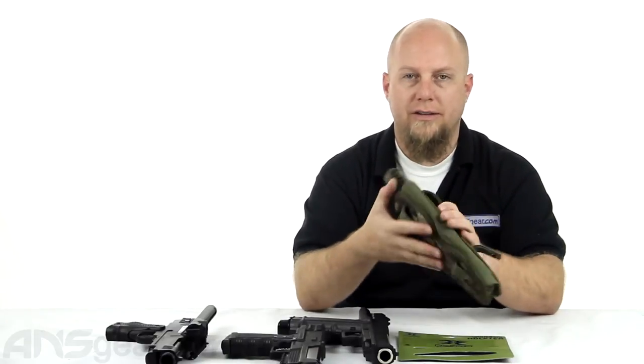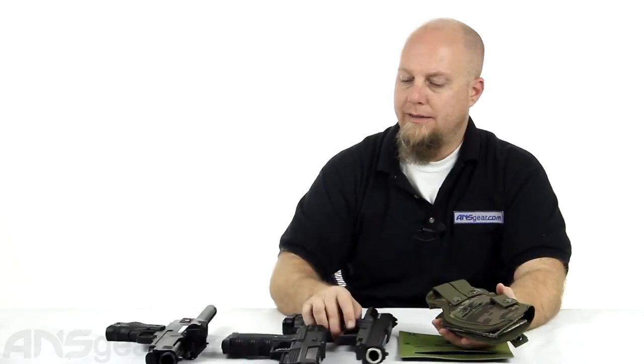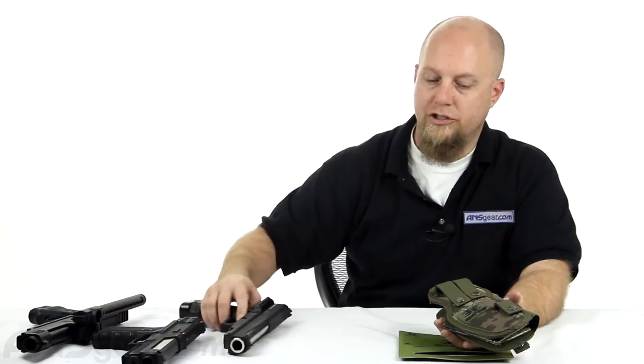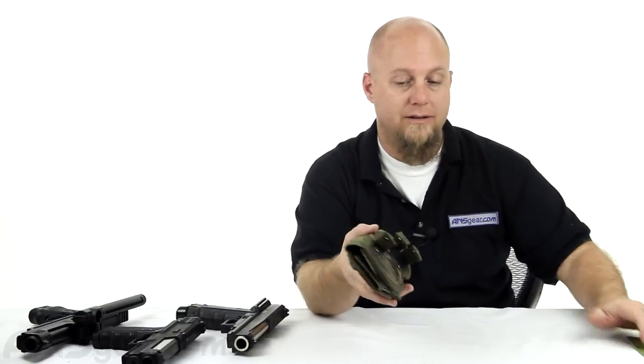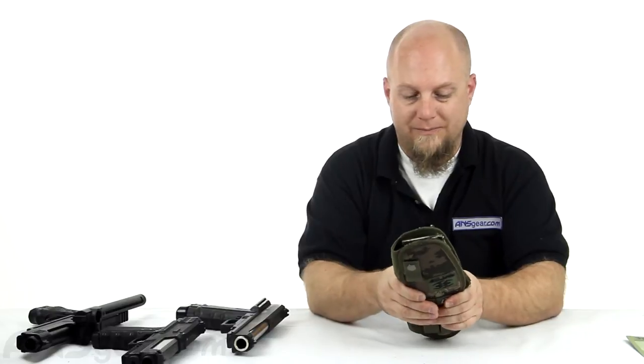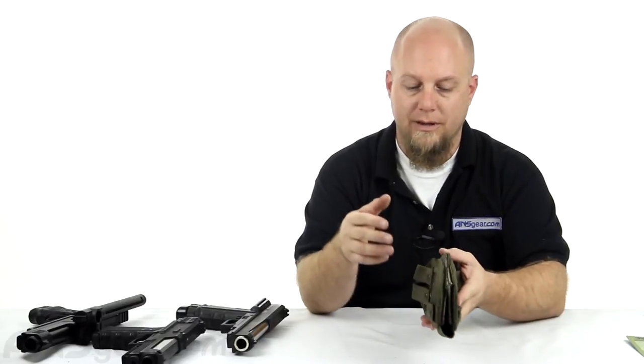For any of your magazine-fed versions it's going to work great. It is universal so you can attach it either to the left or right side — it doesn't matter. They came up with an ingenious system of being able to adjust the holster to fit whatever gun you're shooting or whatever needs to fit in there.